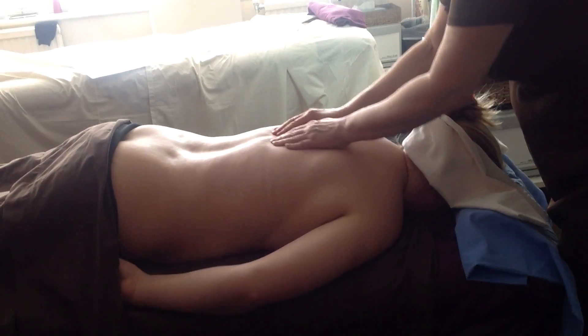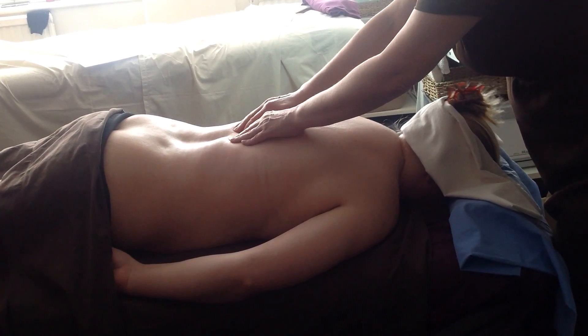You have to be careful that you're not exerting too much pressure, and for a smaller client, that actually might be too much. You can use your thumbs. I wouldn't recommend you use your elbows — that's way too much on the spinal area.